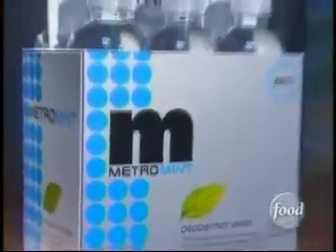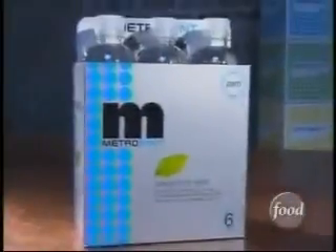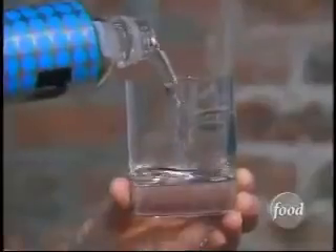In San Francisco, California, there's something in the water, and it's making people see dots. It's called Metro Mint, which is mint water. It's very simple — it's unsweetened and has no carbonation. In fact, Metro Mint only has two ingredients: water and mint.